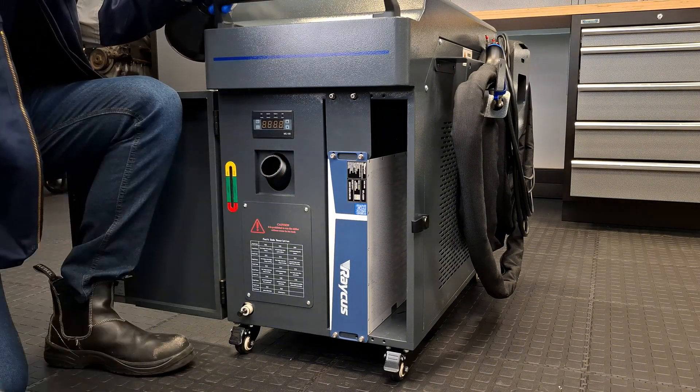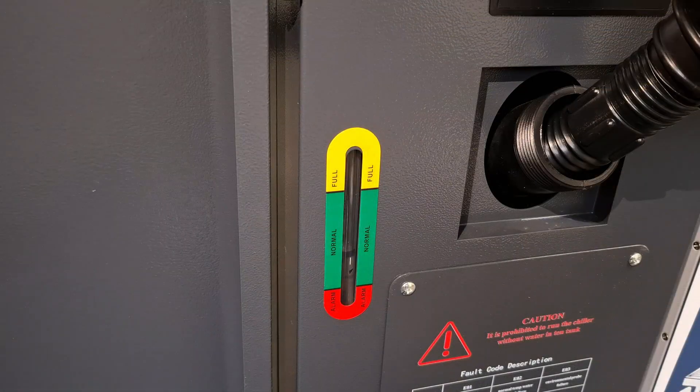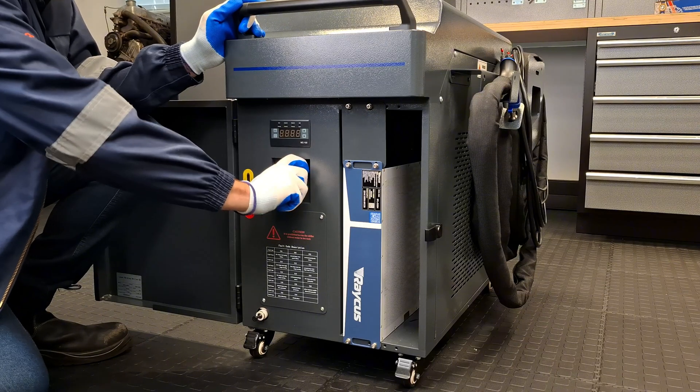Open the water inlet cap. Use the provided funnel to pour distilled water into the tank. Check the water level on the gauge and ensure it reaches the green area. Once filled, tighten the lid securely.